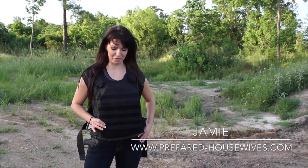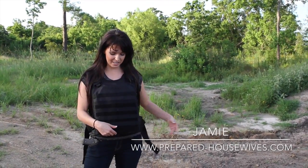Hi, this is Jamie from Prepared Housewives. Today we are going to shoot at a bulletproof vest — not with me in it, of course. The one we are going to show is an In-Guard just plate carrier.